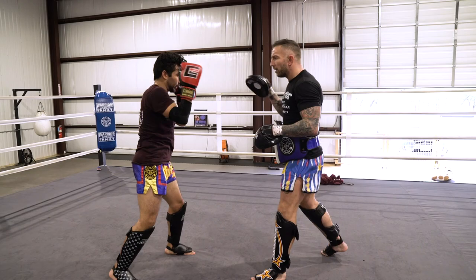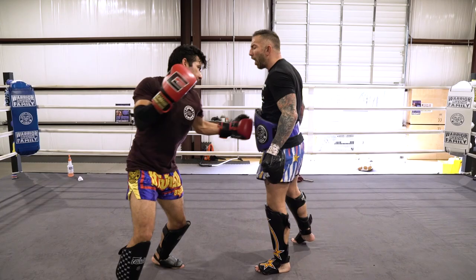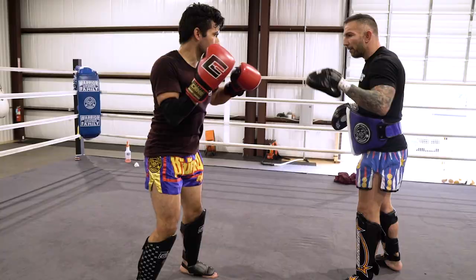Here we're transitioning over to using the boxing mitts, focusing a little bit less on the kicks and a little more on hand speed and hand power. I'm a big proponent of mixing up what tool you're using from round to round — do a few rounds with the Thai pads, a few rounds with the mitts, a few rounds with paddles, whatever.